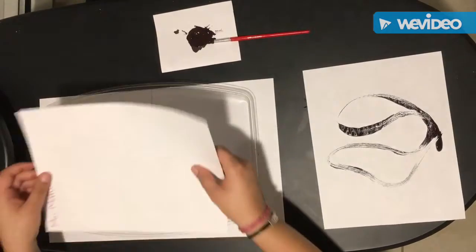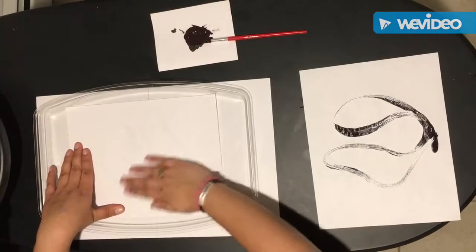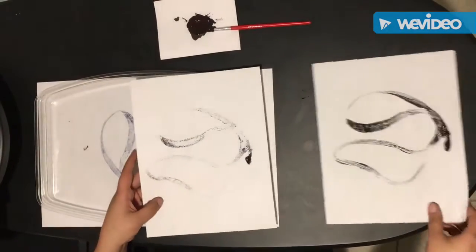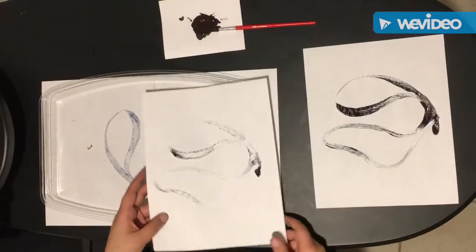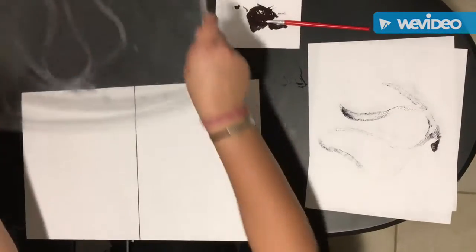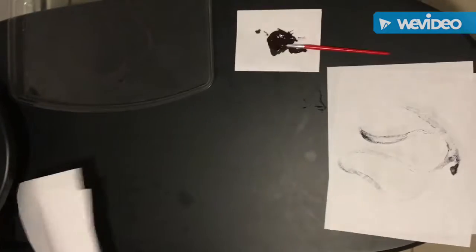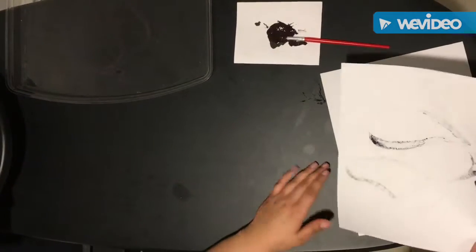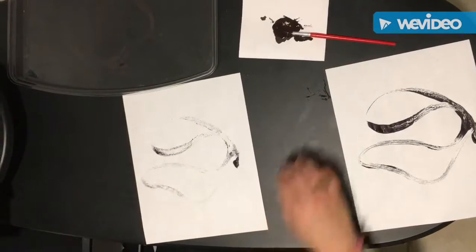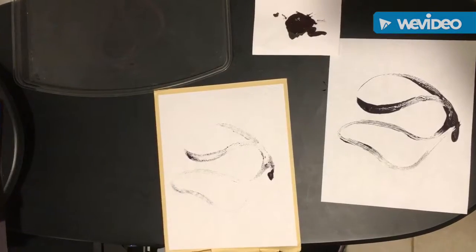Then we are going to do the same thing with the second piece of paper. Then we are going to get our tray and move it out of the way. We are going to stack them in the middle of our tables. Then we are going to take the second one that we made, which is called a ghost print, and we are going to work on that one first. But of course we need to put our manila paper underneath first.